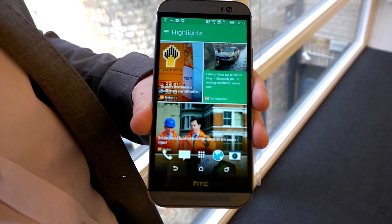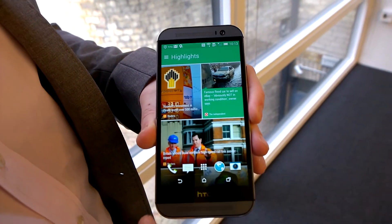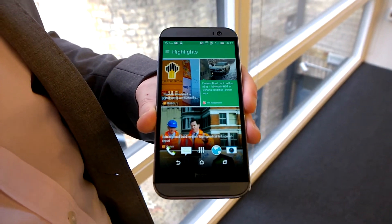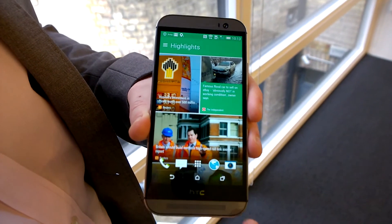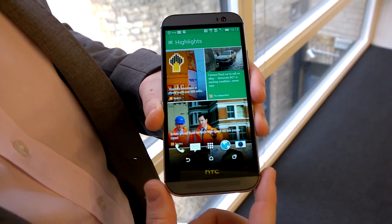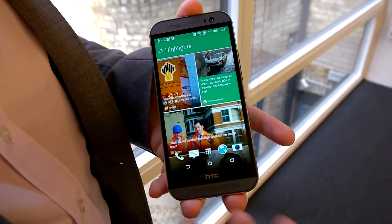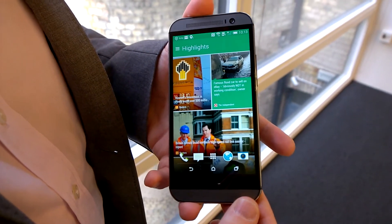So the 16 gigabytes on board, the 128 gigabyte micro SD slot, and up to 65 gigabytes of Google Drive you get with this phone really creates 209 gigabytes of possible storage. It is a quad-core 2.3 gigahertz phone with 2 gigabytes of RAM and a Snapdragon 801 processor, so it really speeds through all the things you want to do.